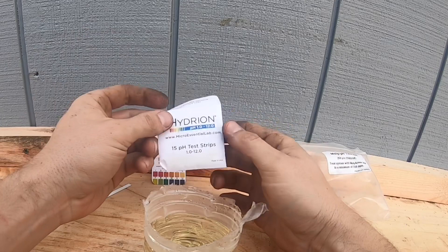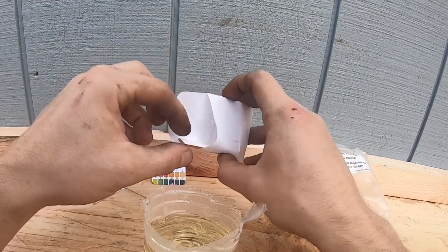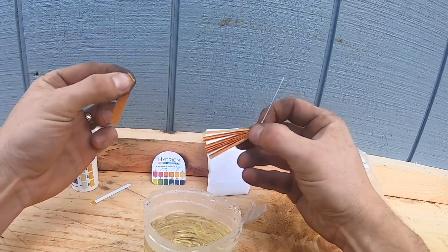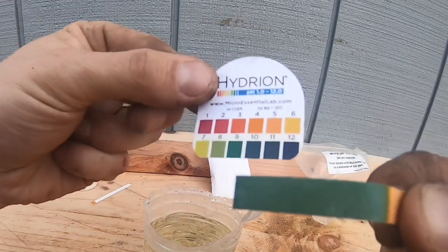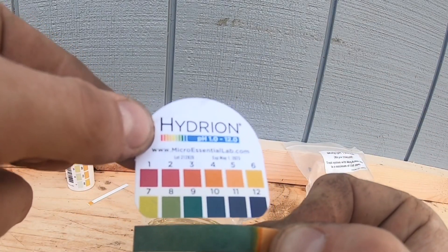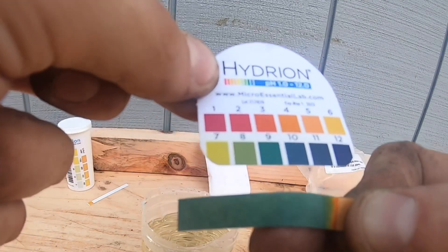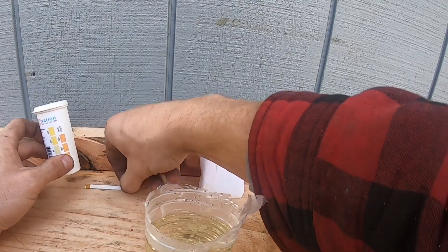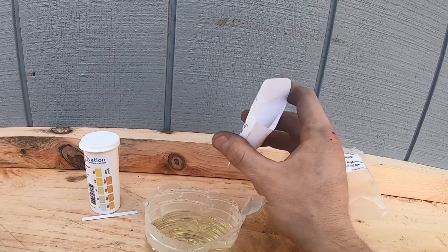Let's check our pH now. pH is one to 12 — we have 15 pH test strips. Let's see where our pH is at. Try not to contaminate these. Pull one off, put it back. Hopefully you can see this is at about a nine. We're going to take both our results and stop in at the Central Boiler dealer and compare our results. We have about a nine for pH, and we are right at 350 parts per million. So our water is good, and that's no surprise because we just changed it last year.